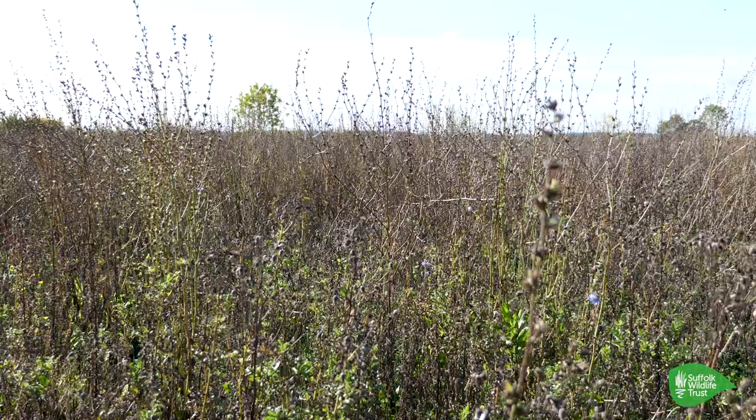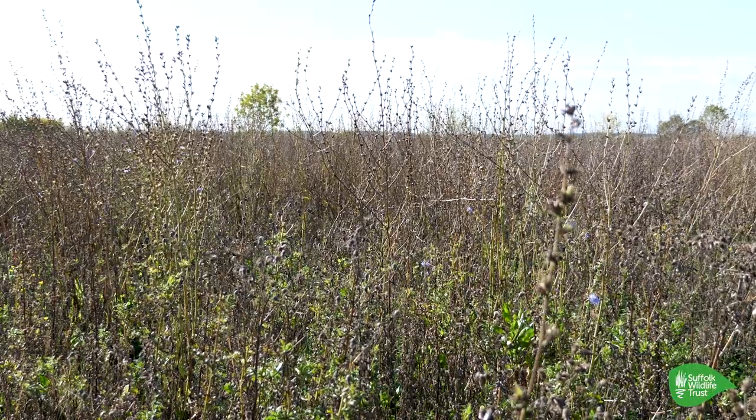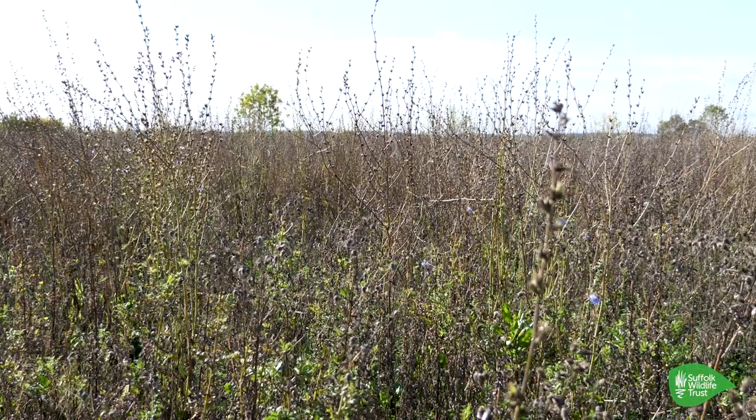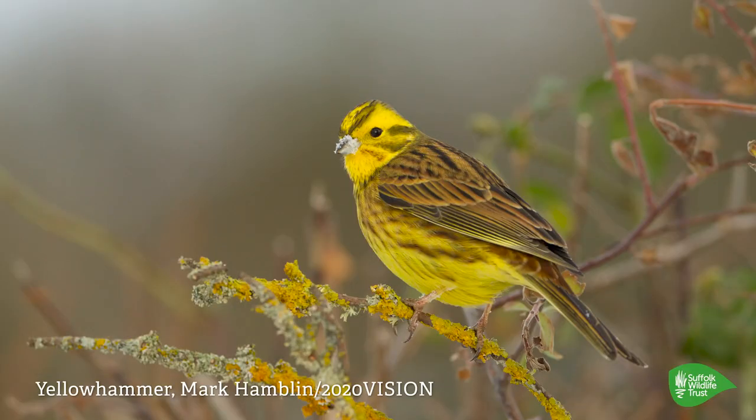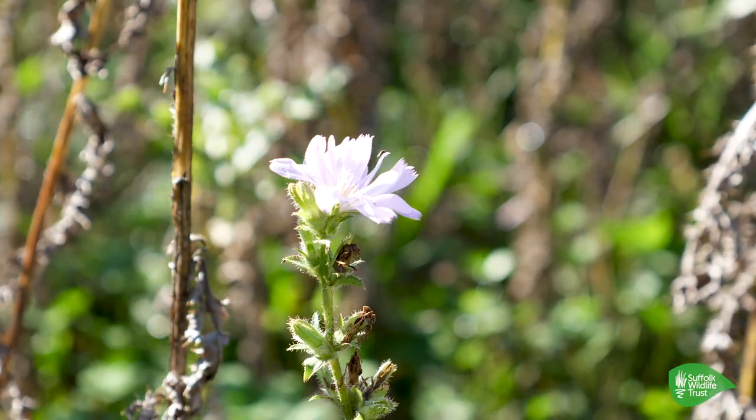So John, can you explain what you're doing in this field here? We've got this part of the field into a wild bird seed mixture. What's really dominating, as you can see at the moment, is chicory. Yellowhammers absolutely love it — we've had clouds of yellowhammers feeding on this crop. And also in the bottom of the crop — it's just a wild bird seed mixture — we've got a pollinator mixture as well. So we're not only feeding the birds on the farm, but we're also feeding pollinators.